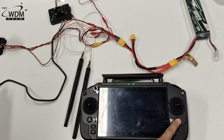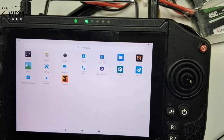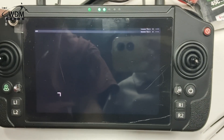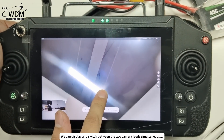Now, turn on the remote controller and open CFPV. We can display and switch between the two camera feeds simultaneously.